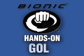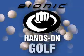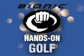Bionic Gloves presents the Hands-On Golf Podcast, bringing anatomy and hand function to the forefront of glove design to improve comfort, fit, and performance.